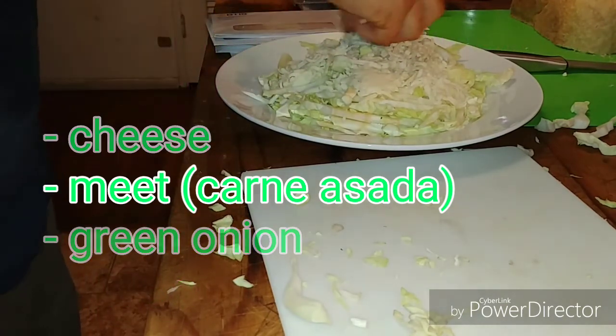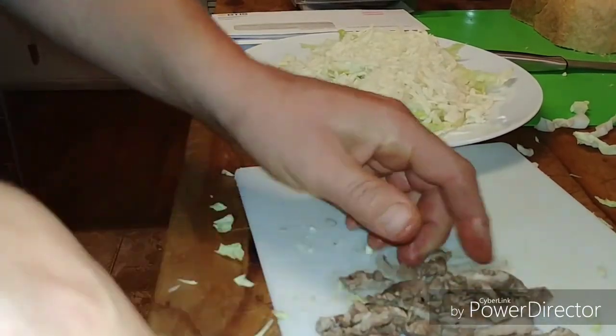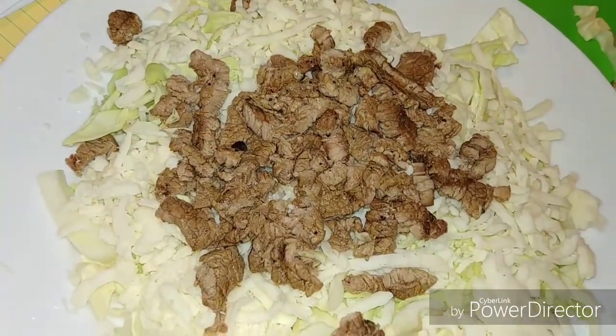First you're going to chop up some cabbage and put it on a plate. Then you're going to put some cheese on top of that. Then you're going to chop up some meat — any meat will work, but in this case it's carne asada.